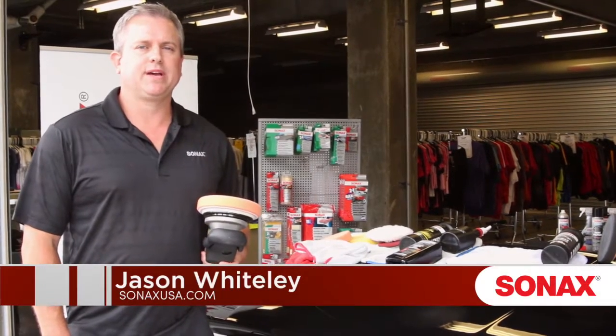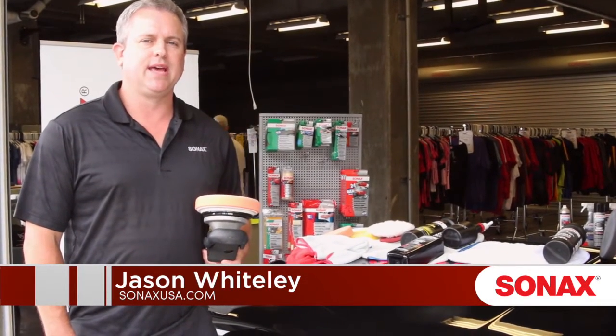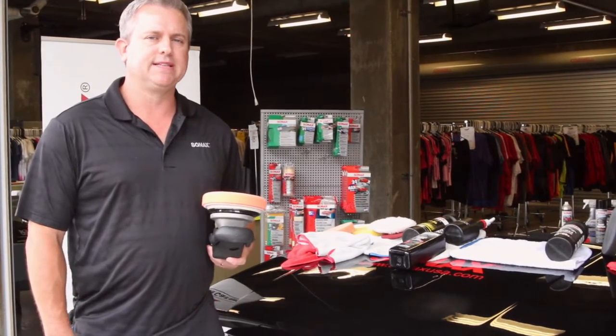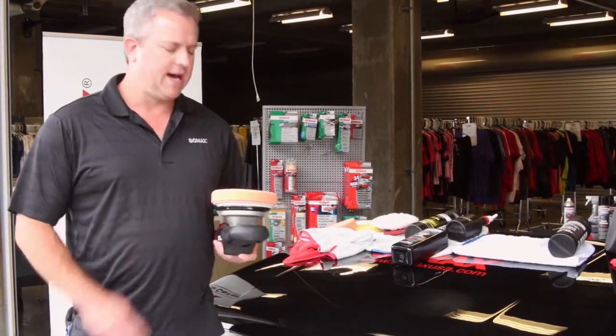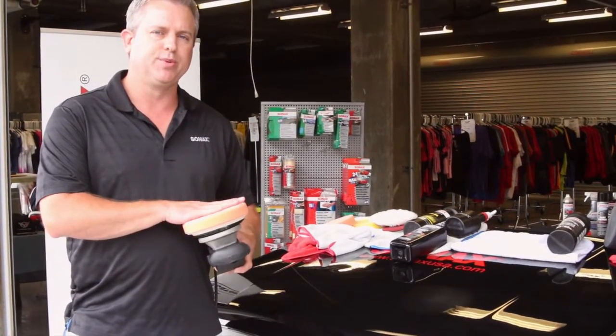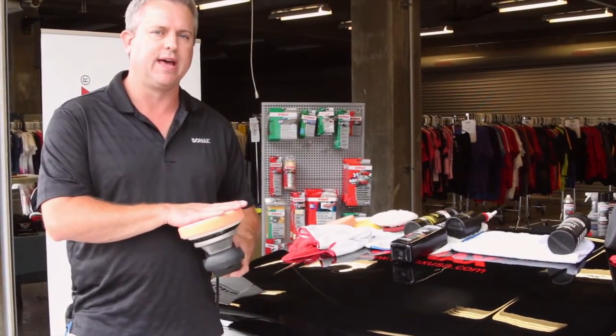Hi, my name is Jason Whiteley. I'm with a company called Sonex. Sonex is a premium German car care line and we import to the United States. We have a couple of different categories — a DIY consumer baseline and also a professional line of products.